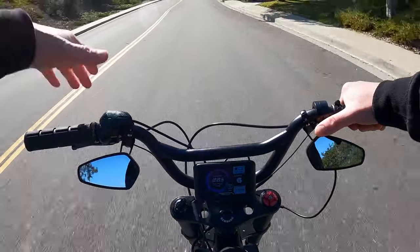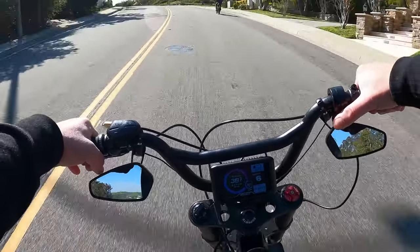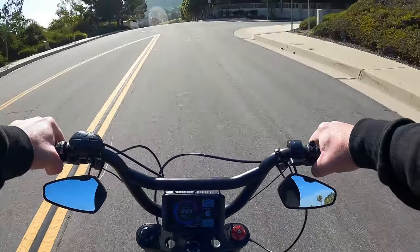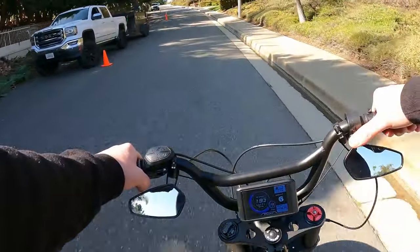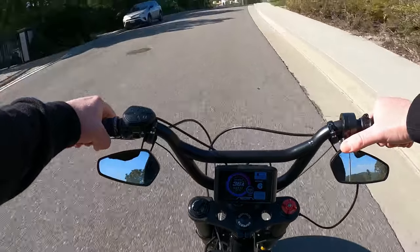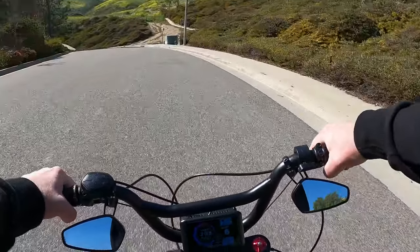Going uphill in level six at 35 to 36 miles an hour — it's absolutely incredible how fast this thing goes up hills. That kid nearby was on like a Rad Power going probably four miles an hour. Even a stock Super 73 going uphill you've got to pedal with it. I live in a very hilly area and going up another hill right now at 36 miles an hour on level six — level nine would be even faster.